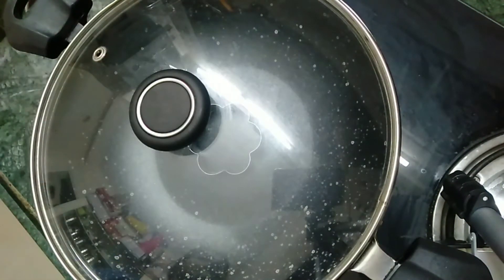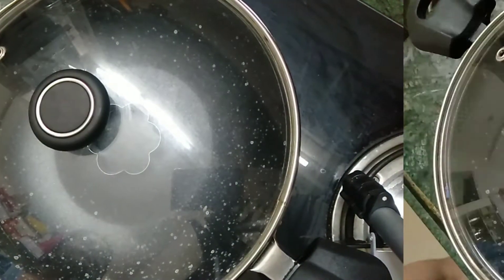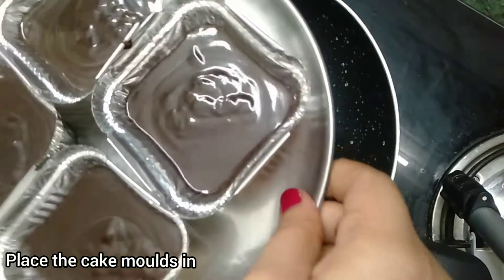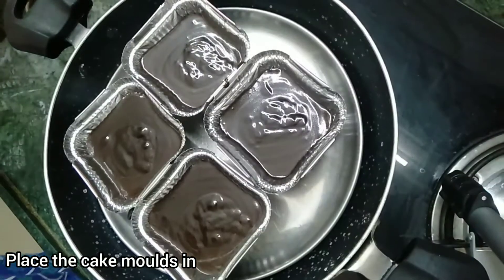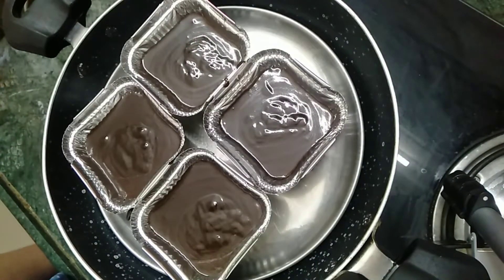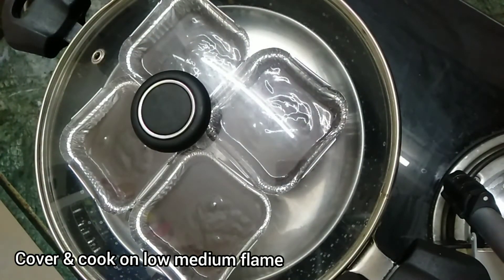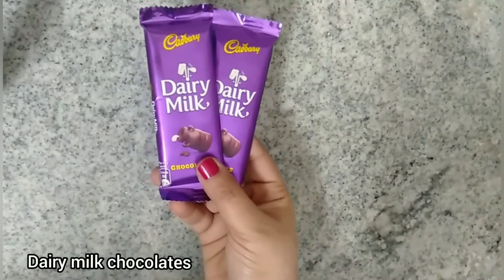After 10 minutes, remove the lid and place the cake molds plate into the pan. There is a ring cutter on the base — the plate should not touch the base of the vessel directly. Always make sure to elevate the surface; I have placed a cookie cutter, but you can use a bowl or katori.